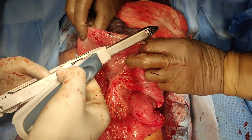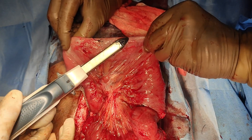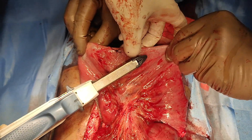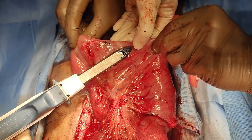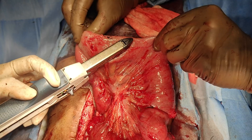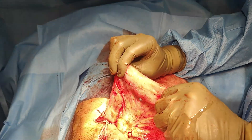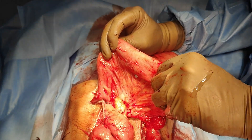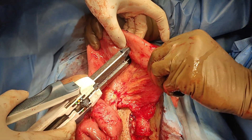The usage of this enteroplasty obliquely usually helps in that it can get a bit more length as well as ensuring the compromise on the lumen doesn't happen. That's the second stapler which we have fired. We can fire more staplers every 10 centimeters as well, thereby increasing the bowel length. We did this every 15 centimeters in this patient. This is again the stapler which we are firing from the mesenteric side.